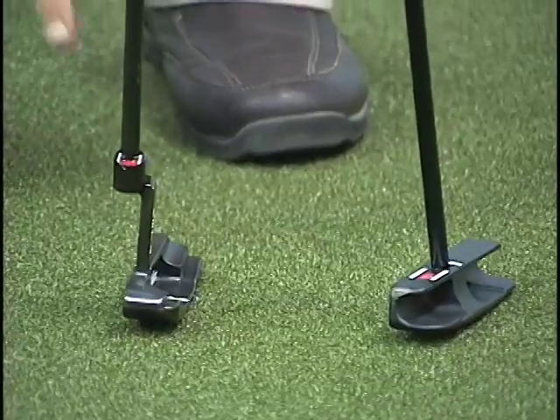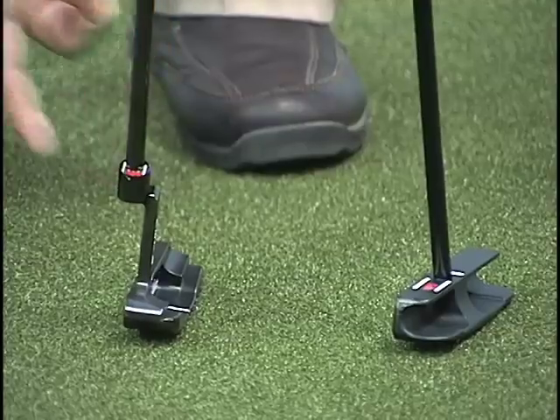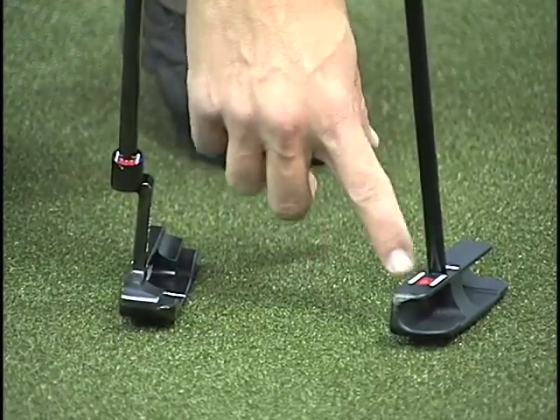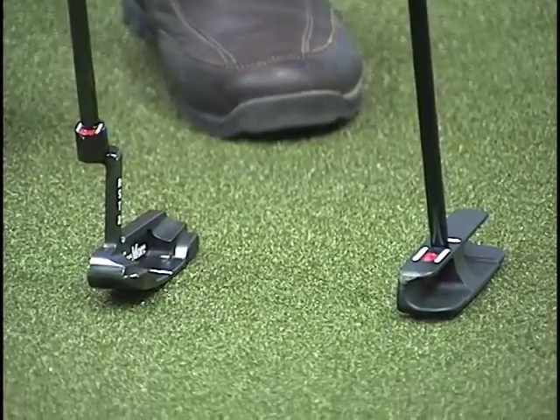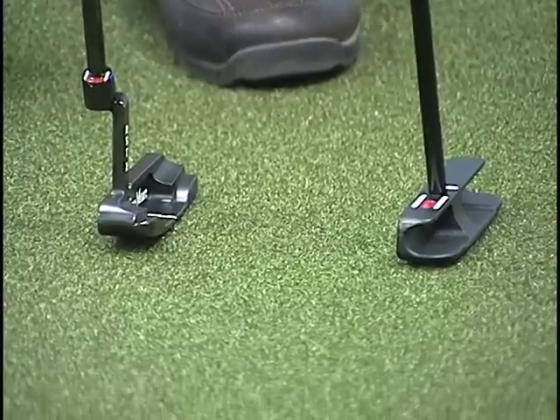On the DB4, the two white lines and the red dot are up on the bucket area of the hosel, where the full RST is on the putter head itself behind the shaft. Both still allow you to hide the red dot and see the two white lines.